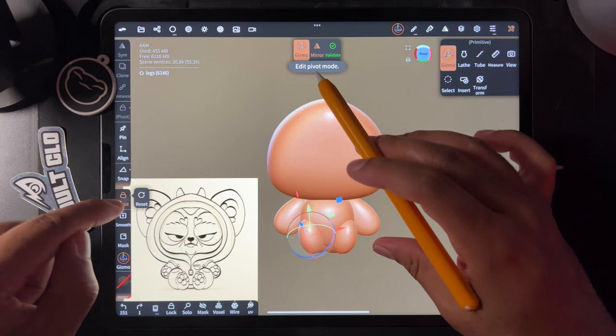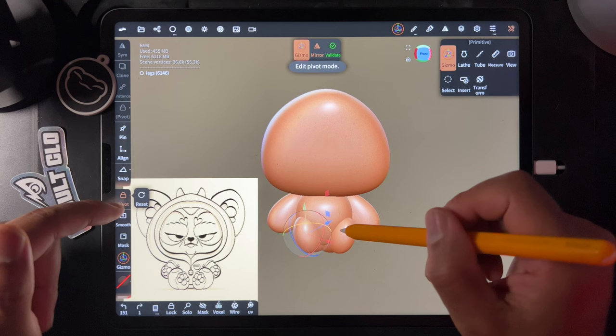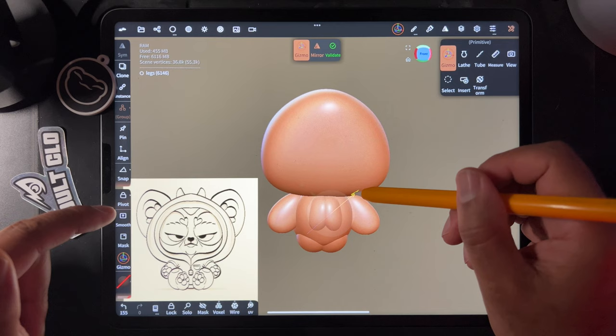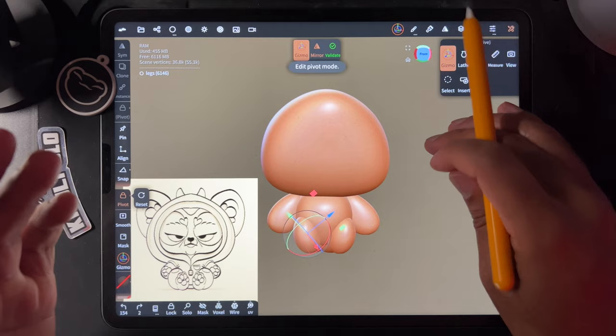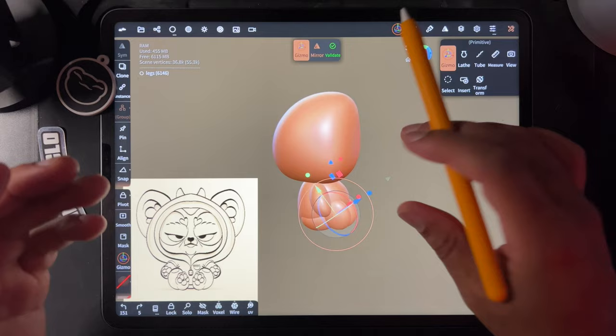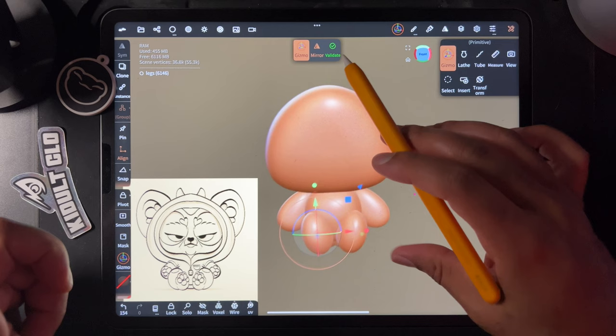If you want something more precise, hit 'pivot' — but make sure you're not in align mode when using pivot or it won't work. You can rotate the pivot so the blue axis faces exactly where you want to go, then move the object exactly there. All I needed to do was hit align and move his little legs forward and make him a little bigger. That was an extract from the main tutorial — back to it now.